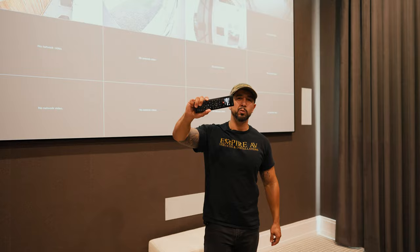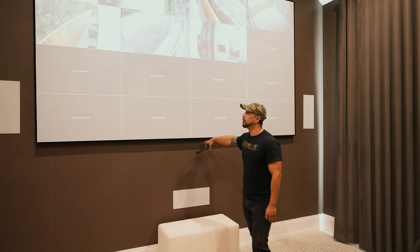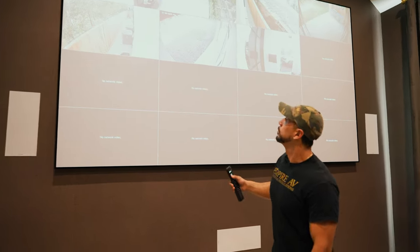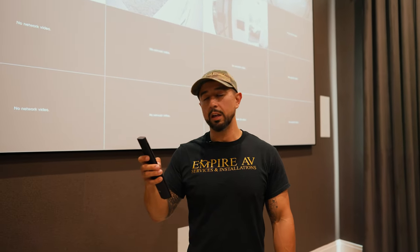For safety reasons, one of the things we added is the DVR in the household as an input to their video distribution, to allow them to view the household while they're in here watching a movie.